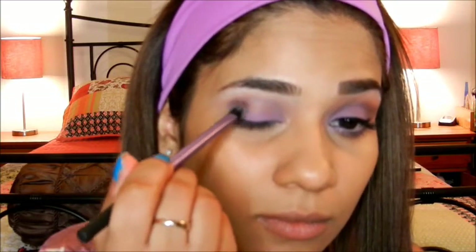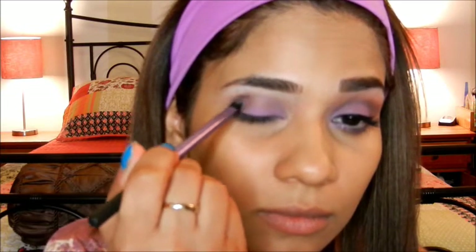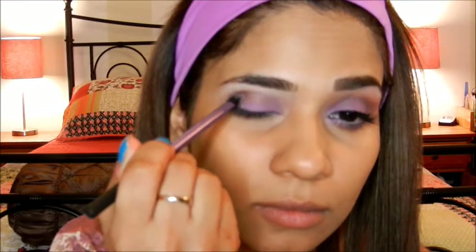This is a single eyeshadow from Maybelline in the color Nutmeg, and I'm going to apply this to the outer corner of my eye and then bring it into my crease for more definition. I'm going to be doing this with any sort of small but fluffy brush.